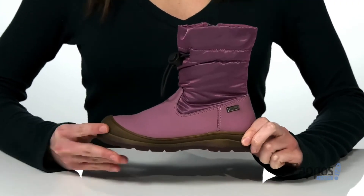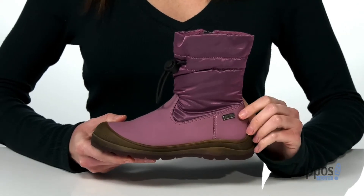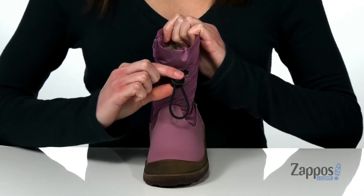Heya, I'm Zoe from Zappos, and we're checking out these boots from Naturino. These boots are perfect for playing in the snow. The exterior is durable and features their rain step protection, so they're entirely waterproof. There's a bungee lace-up at the front.